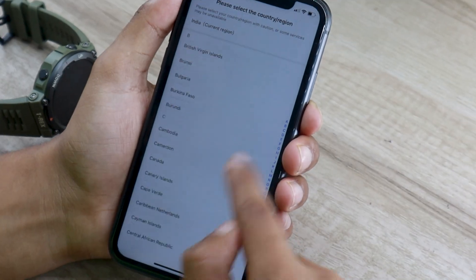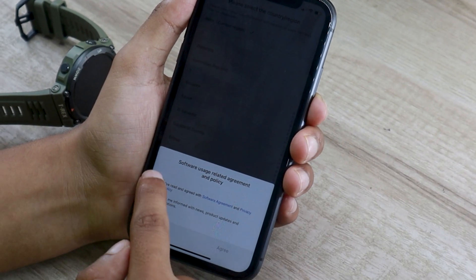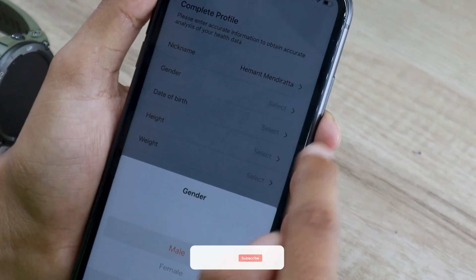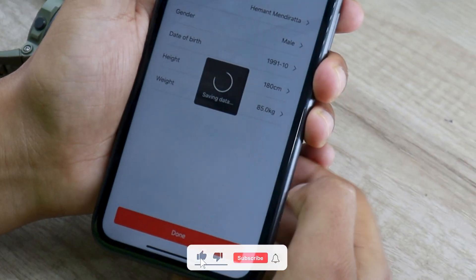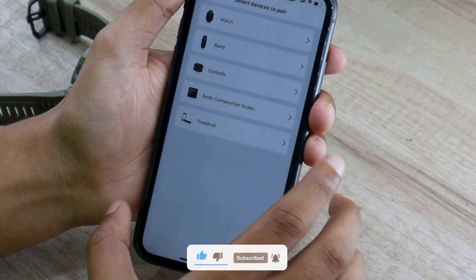If you are logging in for the first time, it will ask you to sign up. On the next screen, fill in your region, then accept the terms and conditions. Fill in some personal details and tap on done. On the next screen, the app will ask you to select the device you want to pair with your phone. Tap on the watch option.